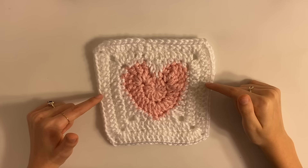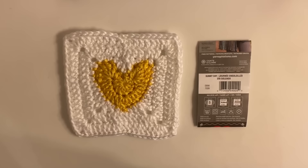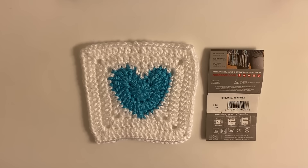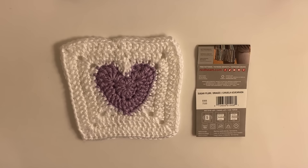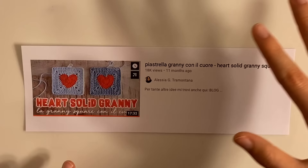I'll be typing the pattern in the description below if that's more your style. For this, I'm going to be using Red Heart Soft Essentials Misty Rose and White. For my cardigan, I'm going to be using a bunch of these in different colors. This is the yellow that I'm using, this is my green — except it looks more blue on camera — this is my blue, and this is my purple. Again, this is not my pattern. I'm just showing how to do it in English.